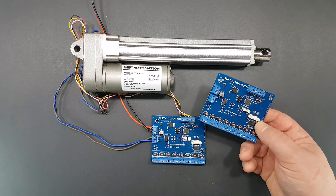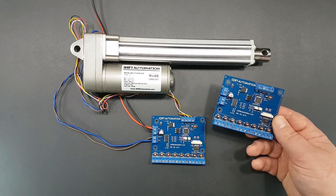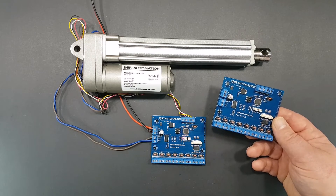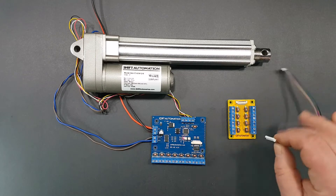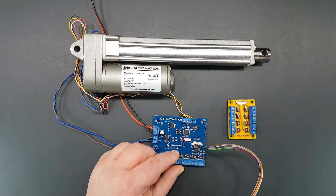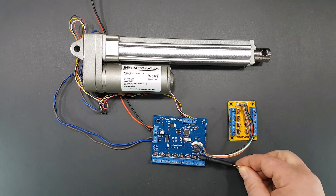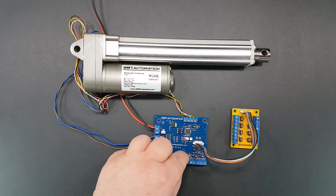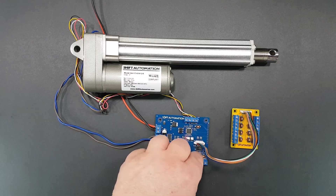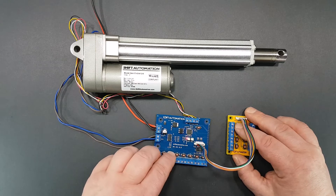In a previous video we introduced our new linear actuator position control board. I had mentioned that we had an expansion board to add eight more positions. You just connect it with the cable it comes with and now you have eight more positions, so that's 13 total — five on board and eight more. Here I am using the expansion board to set eight more positions.